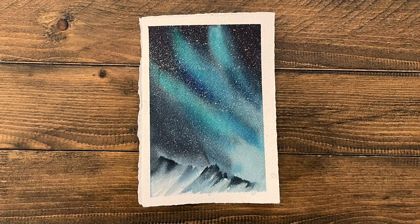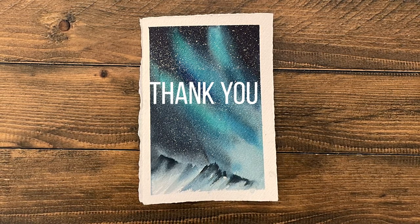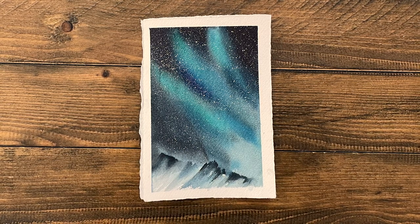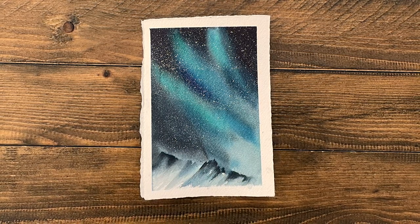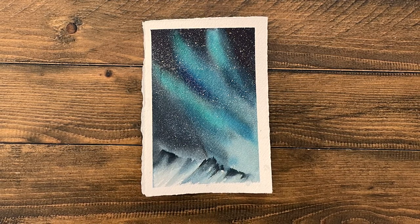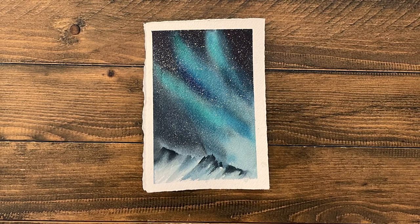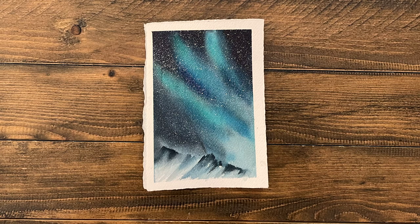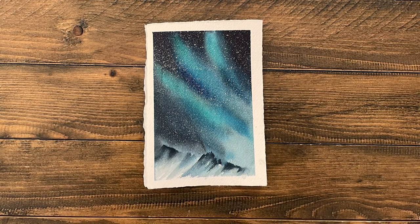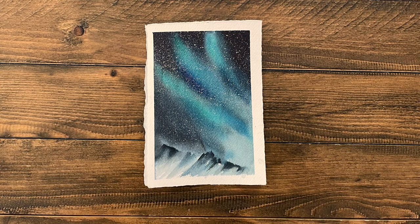Thank you so much for painting this tutorial with me today. Wherever you are finding this video — whether it's on YouTube, please subscribe, like, and leave a comment. You can also find us on Facebook under Umbrella Arts Academy; like the page and join the group where you can share your own attempts at these projects, and also follow our account on Instagram, Umbrella Arts Academy. I'm Shayna Searcy — thank you so much, and I hope to see you again soon.